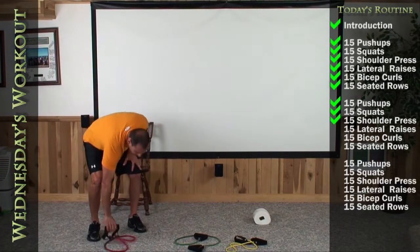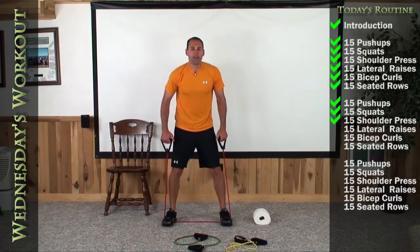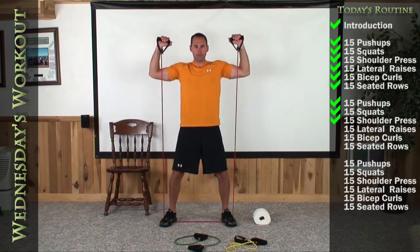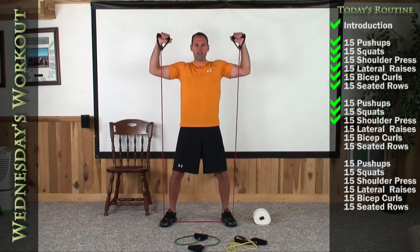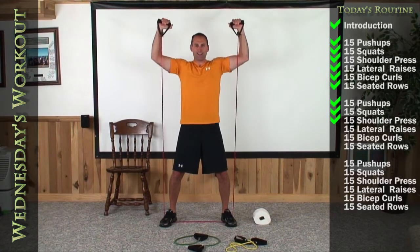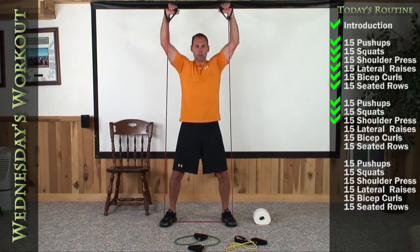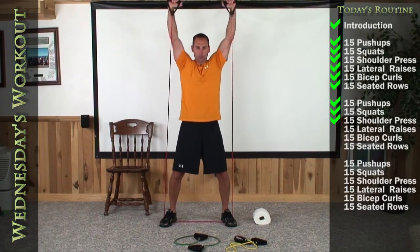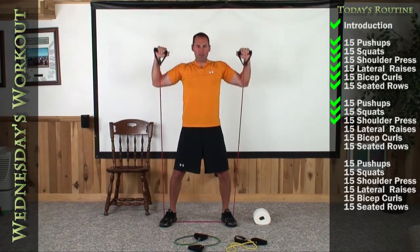Let's grab our shoulder press band colors and get right into it. Make sure the bands are in the front of your body — 90 degrees in your armpit and elbow — 15 above. 1, 2, 3, 4, 5, 6, 7, 8, 9, 10, 11, 12, 13, 14, and 15.